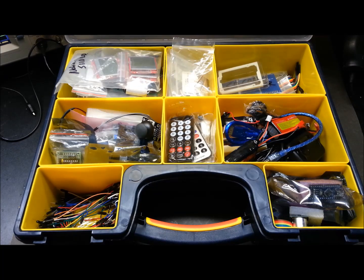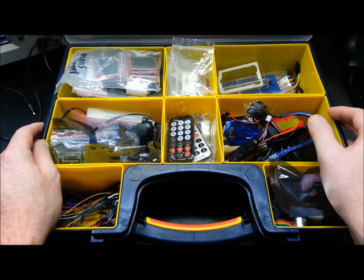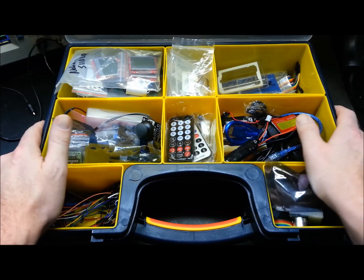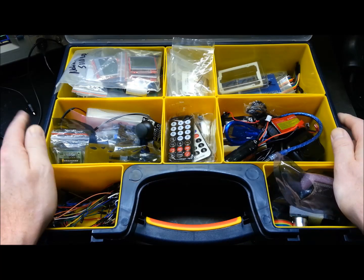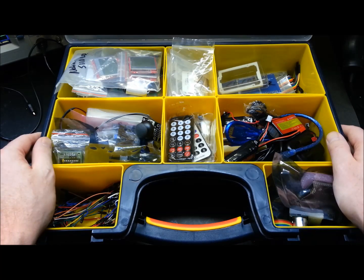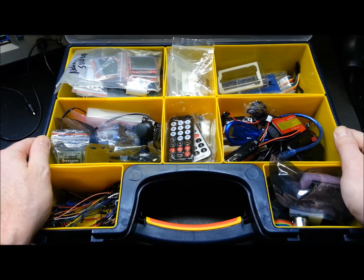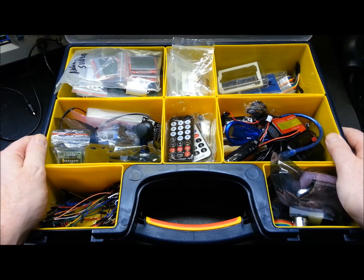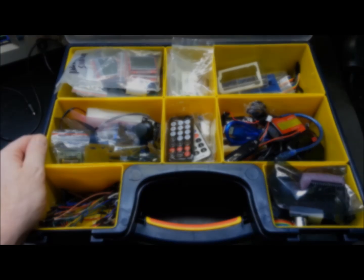That is the extent of my Arduino electronics kit, not including all the other components I have elsewhere. This is my go-to box when I need to make a new project. I'd be really interested in seeing how you guys organize your equipment and Arduino projects - whatever I'm missing, throw it in the comments, and if you would, throw up a video response down below. Thanks for watching!